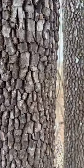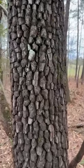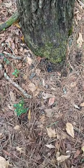However, there are male and female persimmon trees, and only the female carries fruit. How do you know if you've found a female? The trick is don't look at the bark — look on the ground underneath the tree.